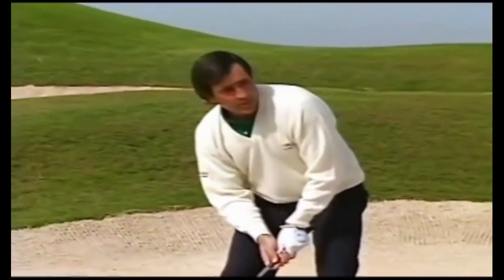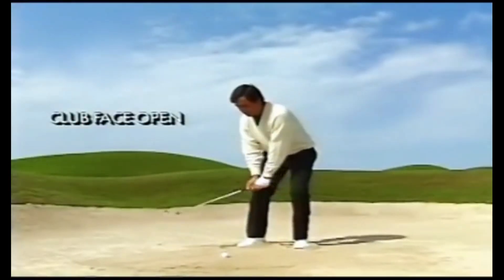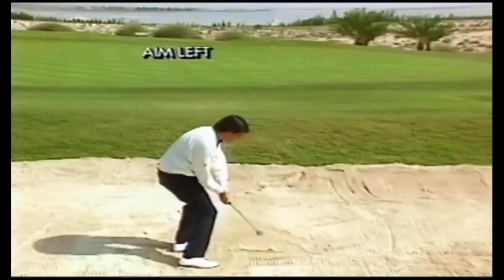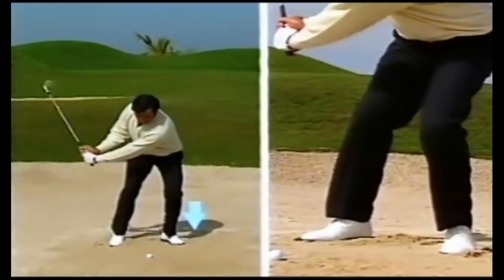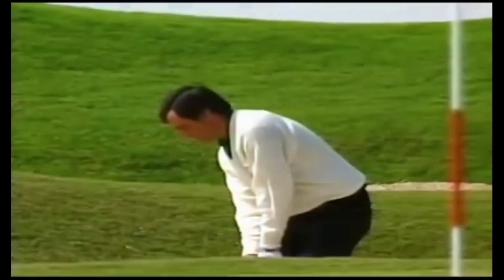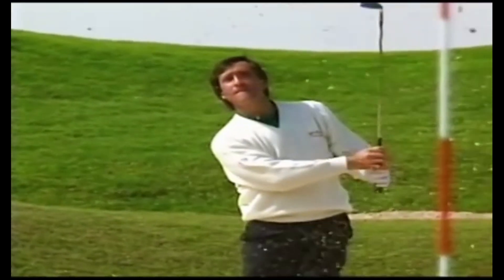Keep the club face open at address and throughout the swing. Do not let your right hand roll over at impact. Hit the sand behind the ball, aim left of the target, and release throughout the ball. Make sure you have a firm stance, hands ahead of the ball, and weight on your left side at address. The speed of the club face controls how far the ball goes. Let the sand wedge do the job it was designed for — you don't have to swing too hard.